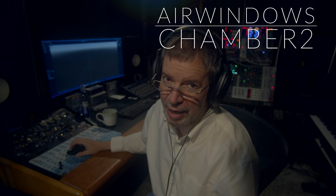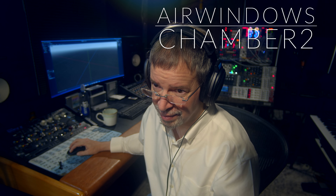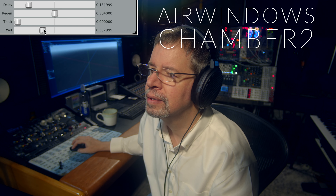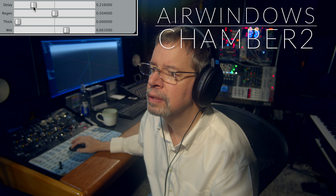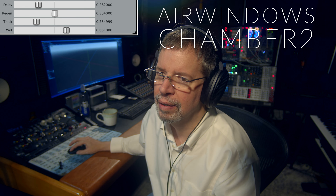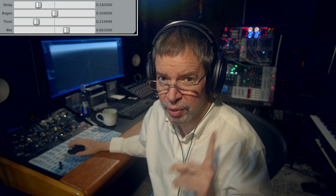Hey, I'm Chris from Airwindows, and hey, you can do this. Because this is Airwindows Chamber 2.